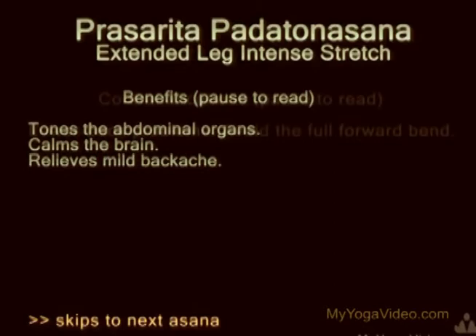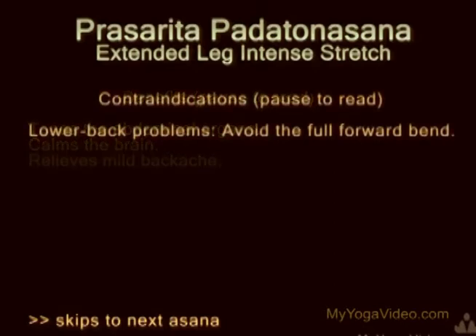Prasarita Paddha Tanasana, Extended Leg Stretch.